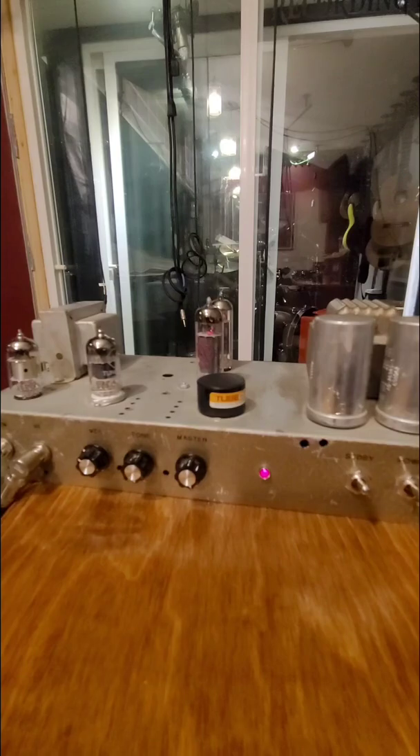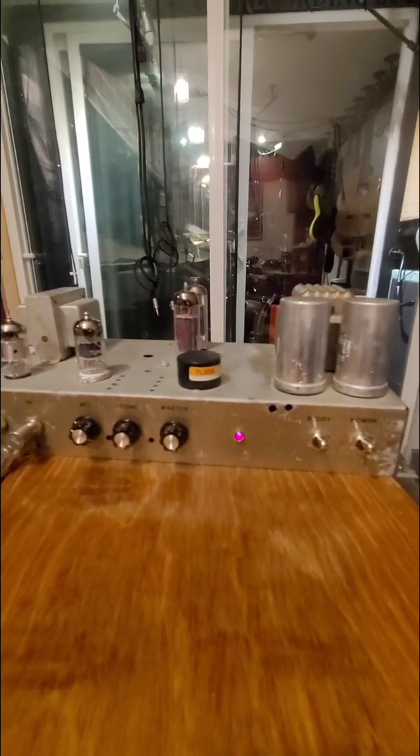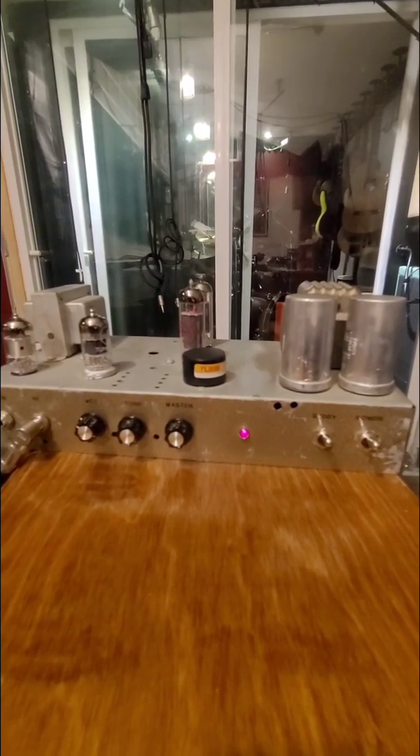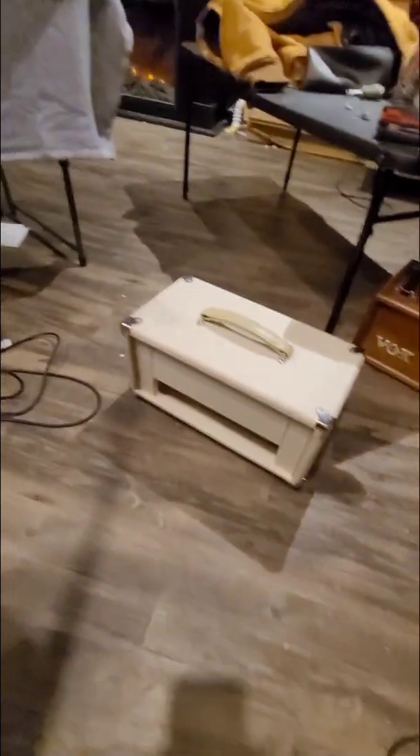So there you go, quick demo. Nothing too significant guitar playing-wise there. The chassis does come with this. You have this on the ground — it will ship mounted.